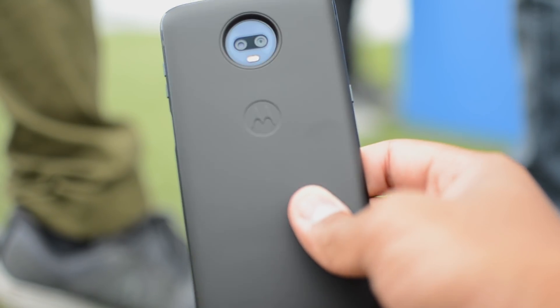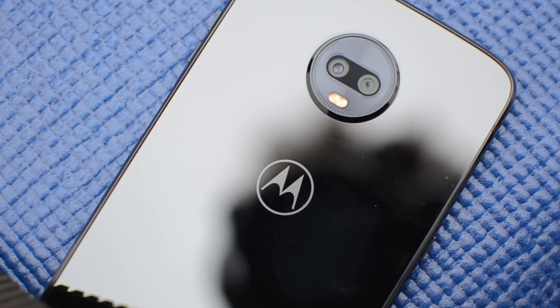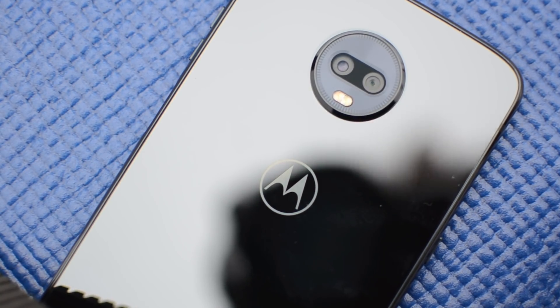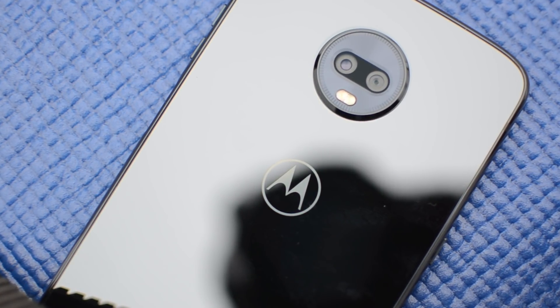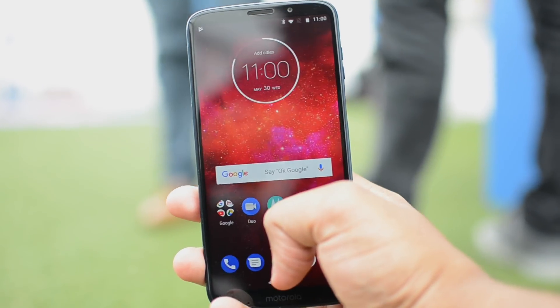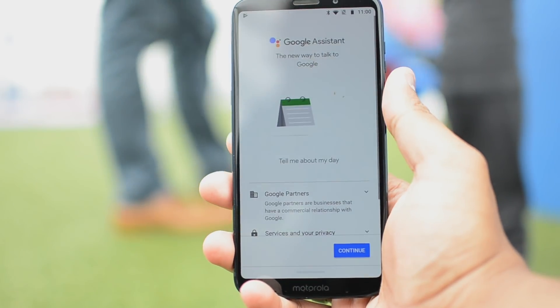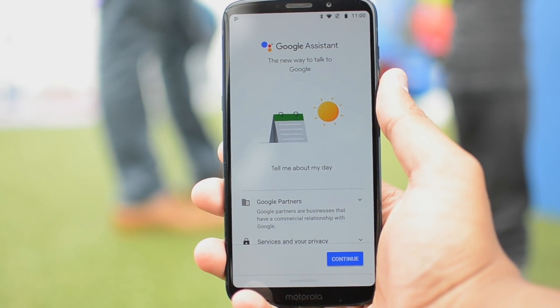The Z3 Play will be available in the summer for $500 with the battery mod included. Motorola didn't say how much the phone will cost by itself just yet, but it's likely to cost somewhere around $450 or lower. It comes to US Cellular and Sprint, but you'll also be able to buy it unlocked at various retailers as well as a Prime exclusive phone on Amazon.